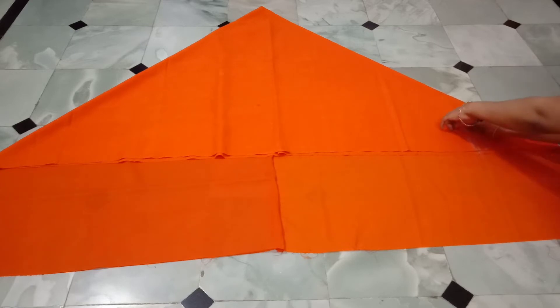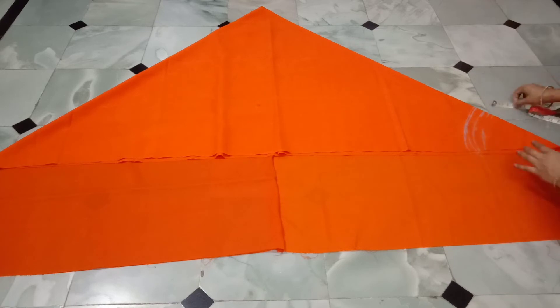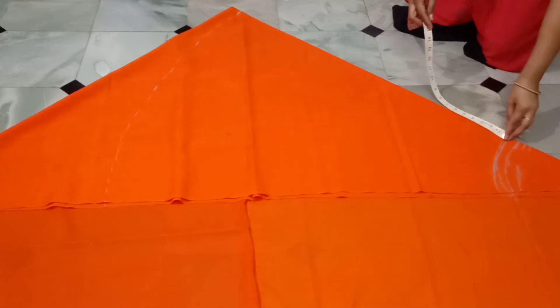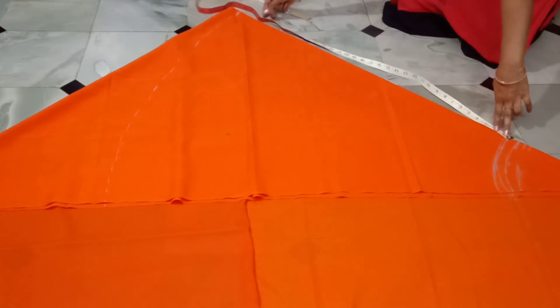I am going to do the measurements. I will length this to 40-38 inches. I will attach the width of the Indian side, and attach 1 meter for the rest.